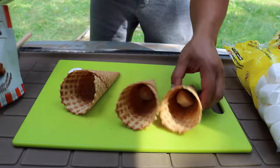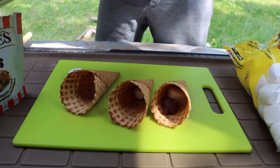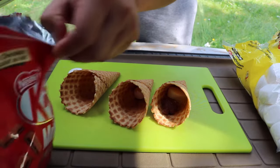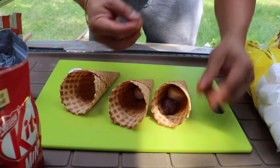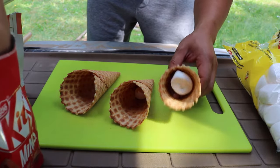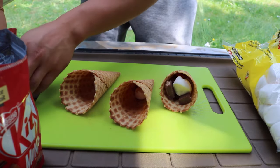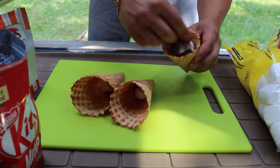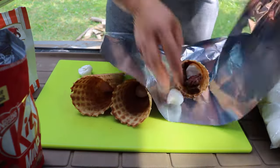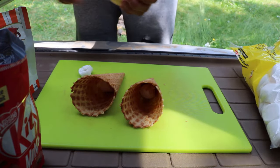I'm gonna do the Turtles and Kit Kat combined. We got some Turtles here, some lovely Kit Kat — let's open that up and break them up a little bit. Put some more marshmallow in there as a binding agent, some more Kit Kat, another Turtle, more marshmallow, and then that's all she wrote. We're gonna wrap this one up and put it on the side.